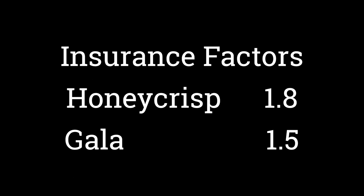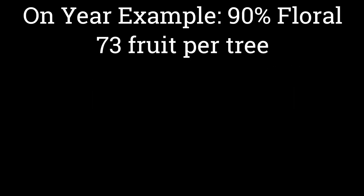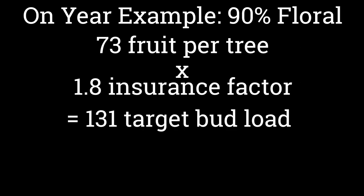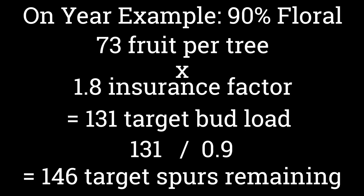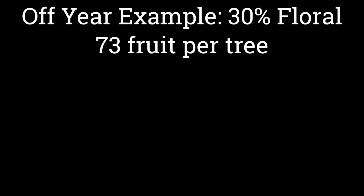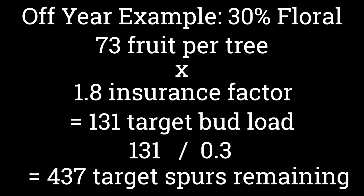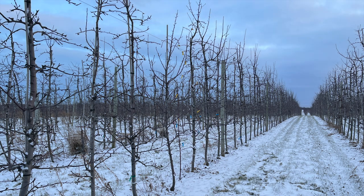In an on-year with 90% of spurs floral, we divide 131 by 0.9, leaving only 146 spurs. If all were floral, we'd leave only 131. But in the off year, if only 30% of spurs are floral, you divide 131 by 0.3 and get 437 — a high number of spurs to leave. So in the off year, if you know by cutting buds in winter what fraction are floral, you can either prune aggressively in the on-year, or in the off-year prune very lightly or not at all. This becomes critical with Honeycrisp.